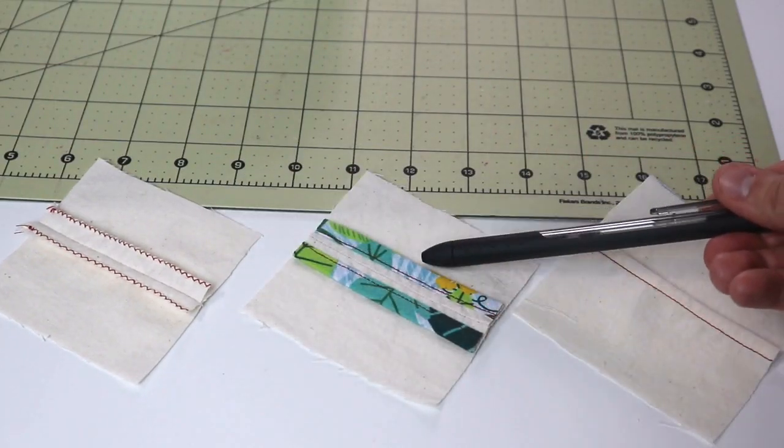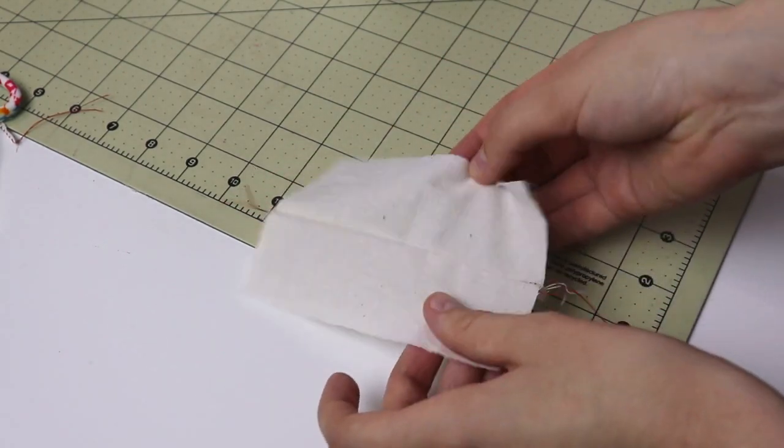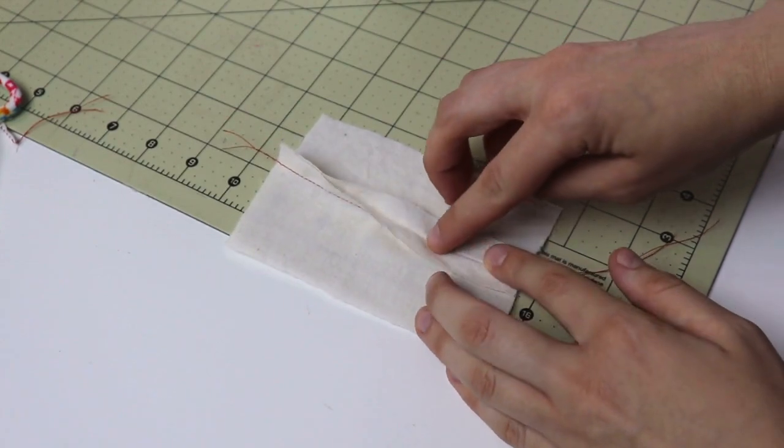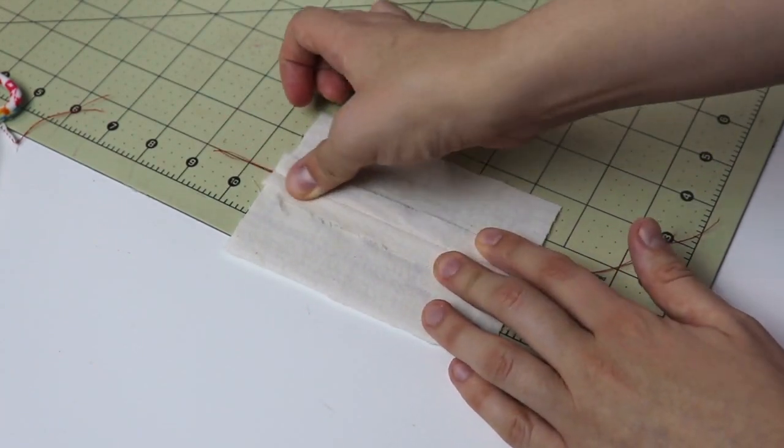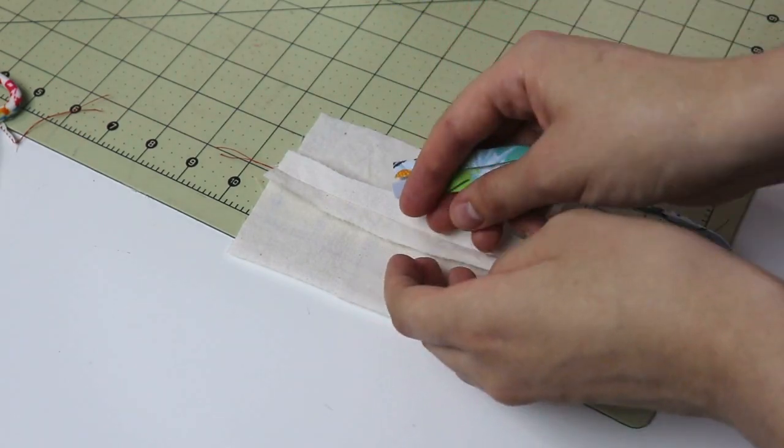I absolutely love a narrow seam allowance and made a whole video about the benefits of a narrower than traditional 5/8 of an inch seam allowance — I'll leave that linked at the end of this video. When you are opting for an additional seam finish, you have to account for that extra finish, and in most cases the seam allowance has to be wider. So in this case I'm taking half an inch seam allowance. Now that the seam is sewn, let's go ahead and pop it open. I'm pressing it with my finger to go faster here, but please use an iron when working on your actual project. Go ahead and grab a piece of bias tape.